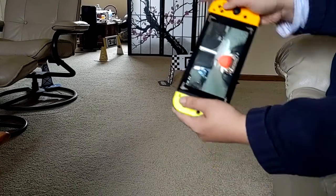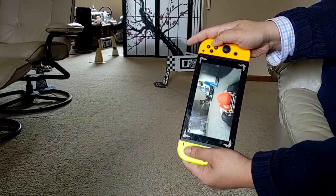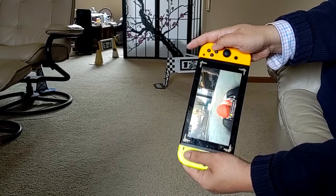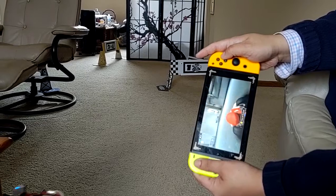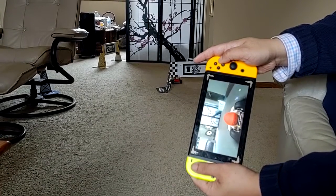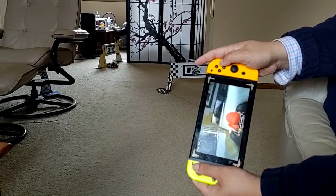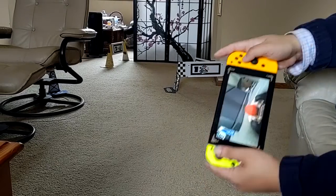The computer can see the gate number three and the turn, and it animates that for you. Then it sees number four and number one right there. So that's my course right now. It's a lot of fun. I just really wish I had another cart to race against. Getting another cart is going to cost you $200 for a Nintendo Switch Lite and $100 for another cart, so it's expensive.